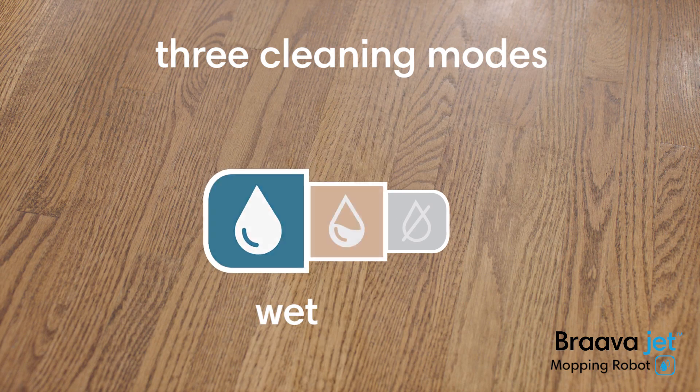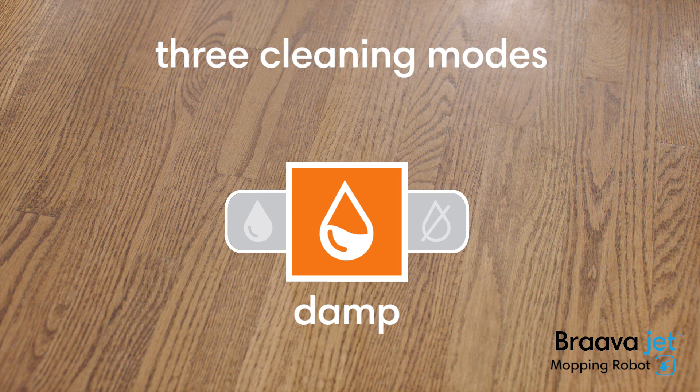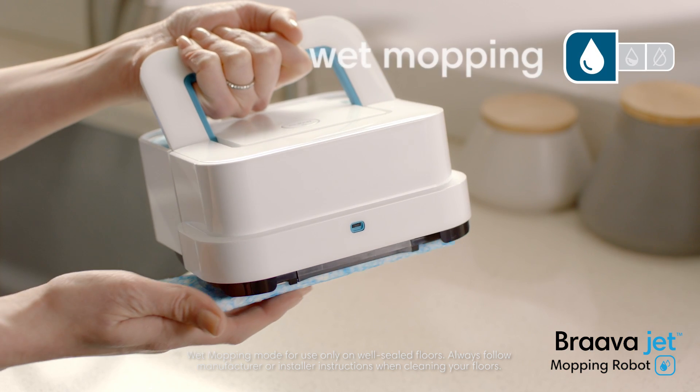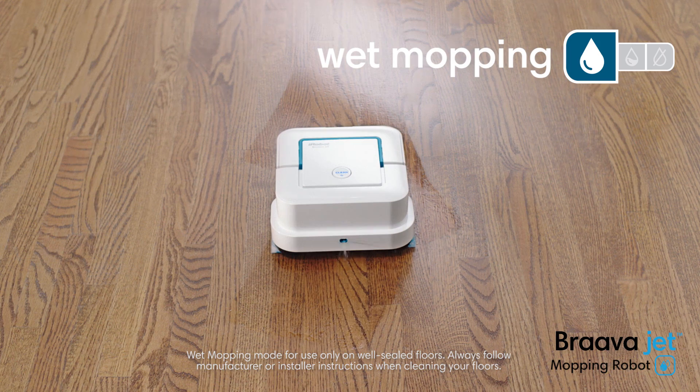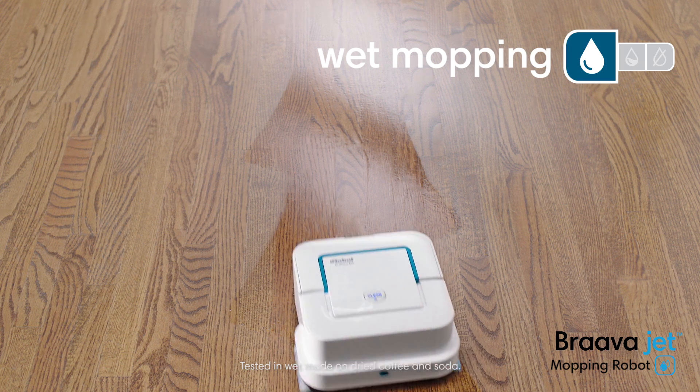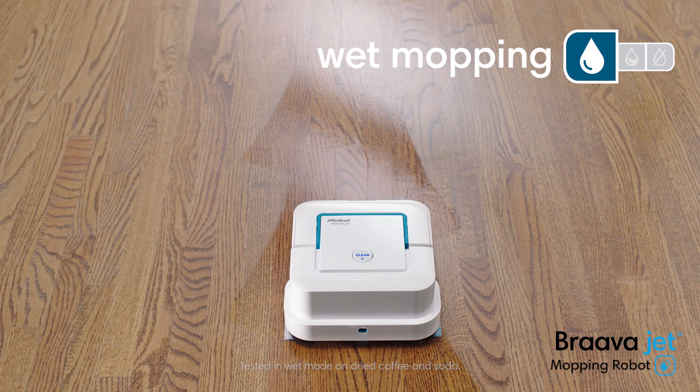BravaJet features three cleaning modes. It recognizes the type of cleaning pad and automatically adjusts the way it cleans. Attach a wet mopping pad and BravaJet uses a triple-pass cleaning motion, precision jet spray, and water-activated cleaning agent to tackle dirt and stains.